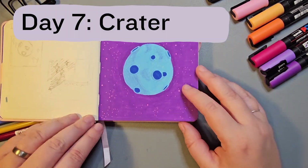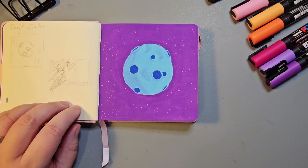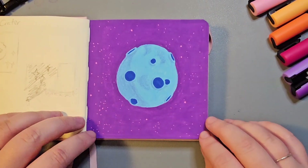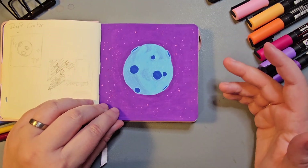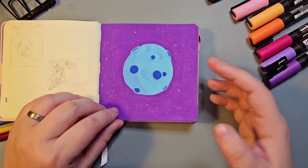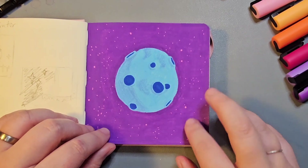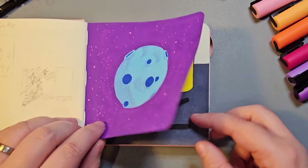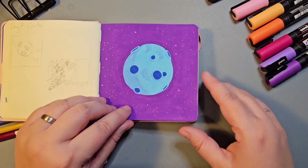Day seven was Crater — I really struggled with this prompt. I thought about having someone standing on the edge of a crater, but in the end I went for what I thought is one of my simpler pieces: a blue moon covered in craters with purple space in the background and pink stars. I tend to go for pink, purple, and blue quite often — I think here the pink stars look quite subtle and it makes the blue of the moon pop nicely. This is a universe I come back to in later pieces.